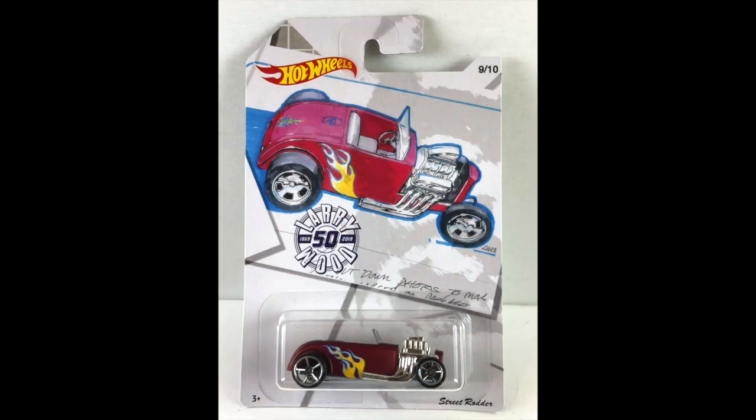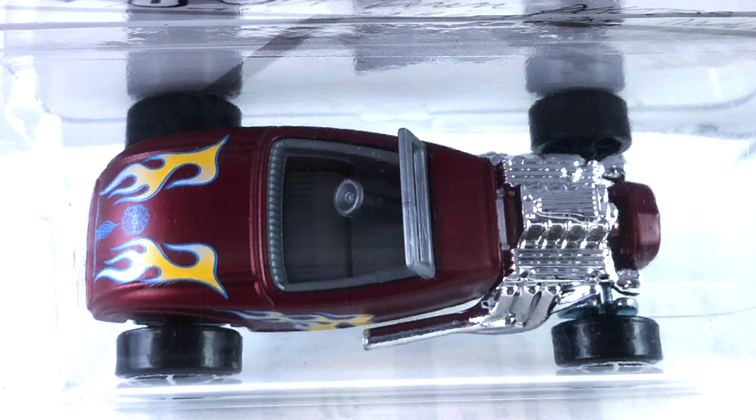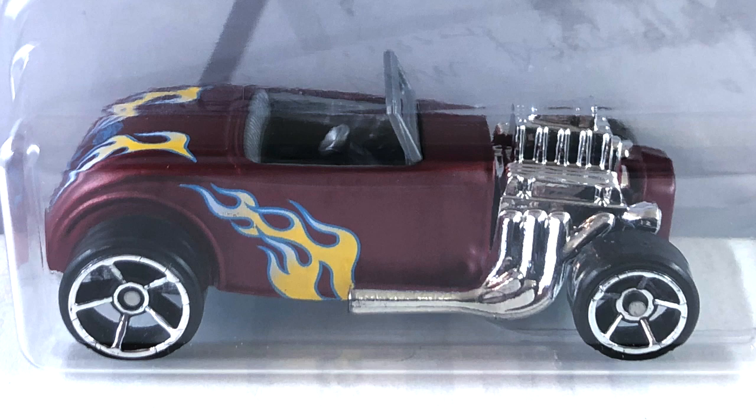Number nine — one of my all-time favorite Larry Wood designs — is the Street Rotter. This one is done in a satin maroon and it is really pretty. It's got light yellow, white, and light blue flames on the side and the trunk lid. The interior is gray plastic along with the windshield frame. The engine is big and chrome, going all the way down to side pipes. The front grille is gray plastic and the base is blue tint metal. The wheels are chrome OH5s all the way around — absolutely beautiful.